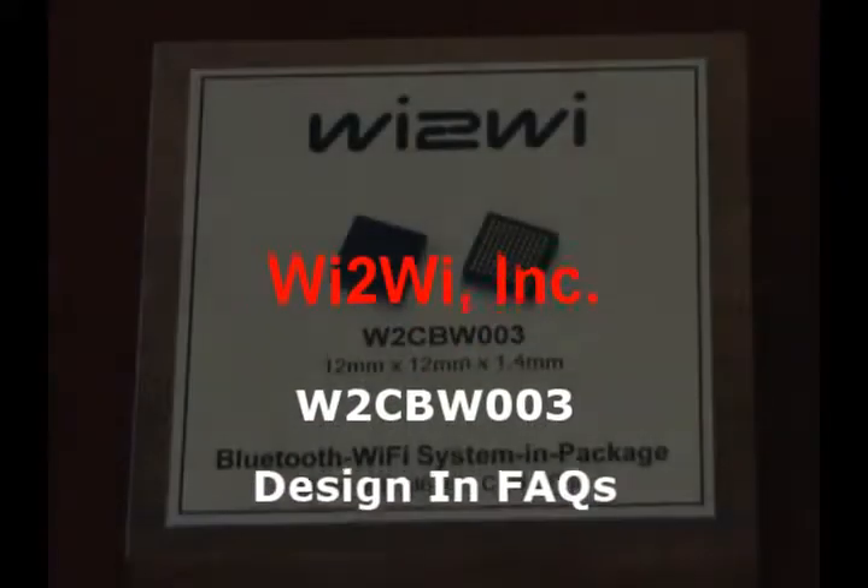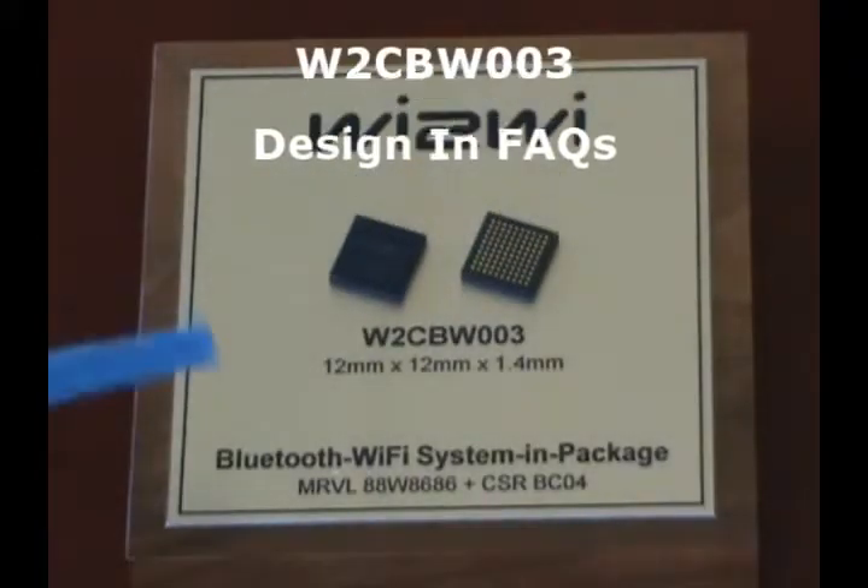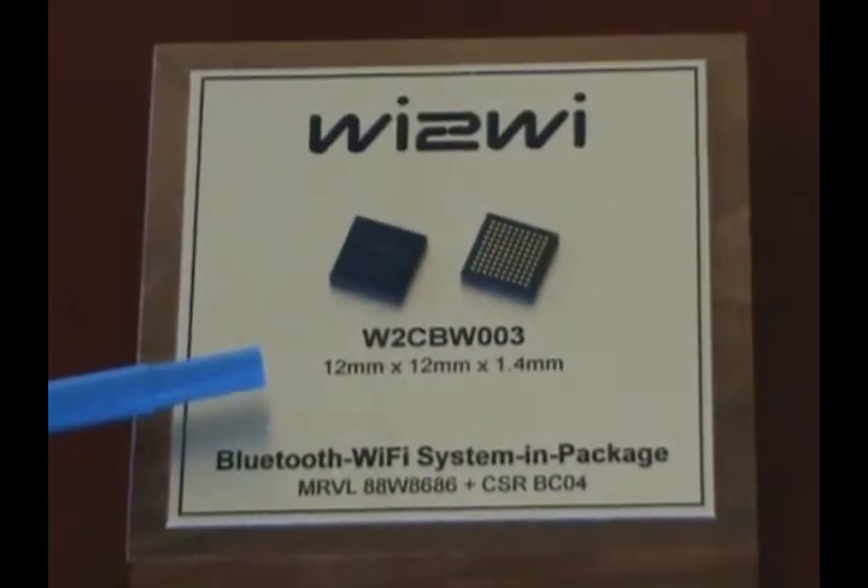Here is the W2CBW003 Wi-Fi Bluetooth Combo system in package. It's a 12mm by 12mm by 1.4mm device.